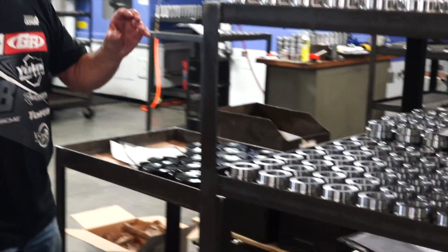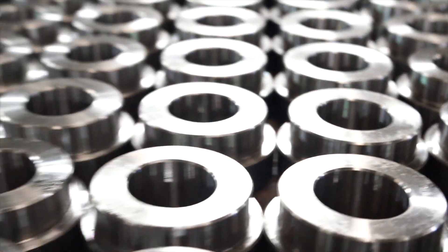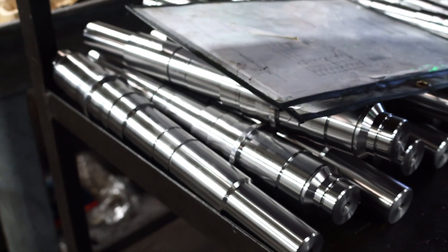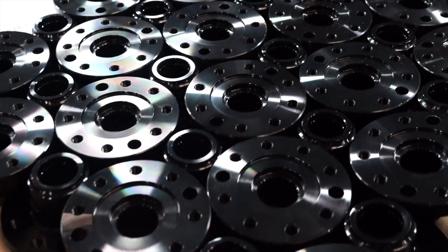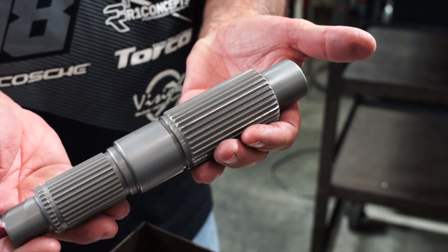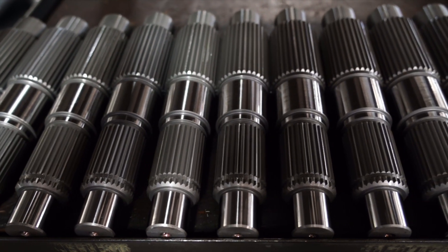Now we're getting to the precision section. These are all gear blanks. Made in a variety of departments — we haven't even seen all the turning departments yet. Those earlier tone wheel speed sensors — here are the blanks for those, they just haven't had the gear hub operation yet. These shafts — that one is going to be an SM420 transmission main shaft. Over here is Muncie car four-speed — M21 and M22 — which they still make. And these are divorced inputs for an Atlas, just back from heat treat, going through the grinder.